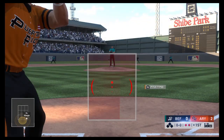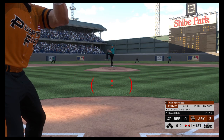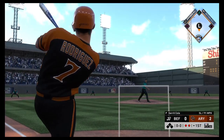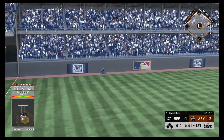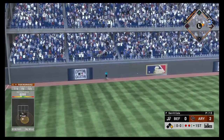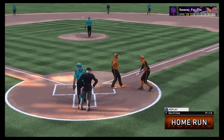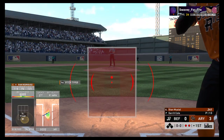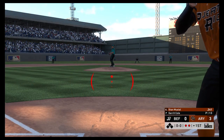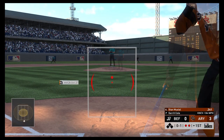At the plate now — Buds Rodriguez. That ball is smoked, carrying to deep left — gone! Back-to-back jacks on back-to-back pitches. At the plate now, Stan Musial.